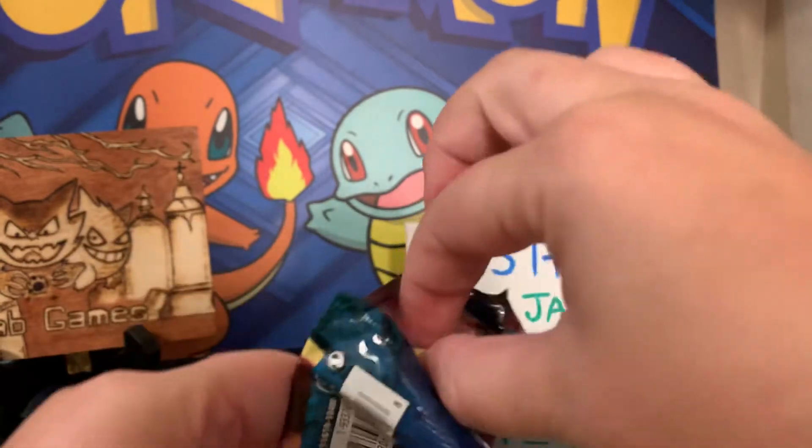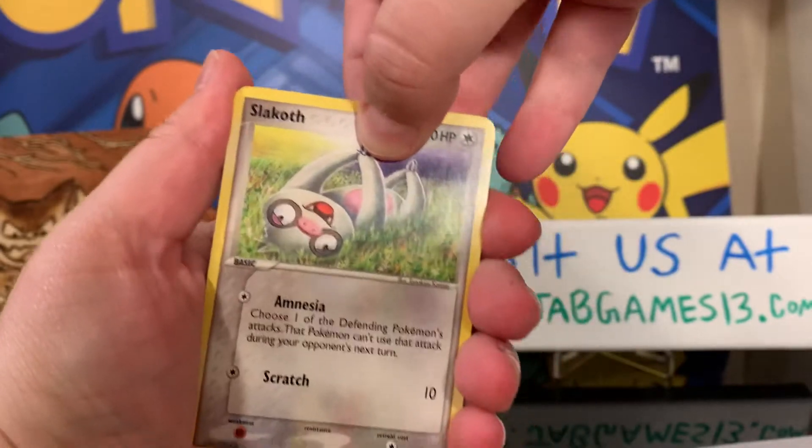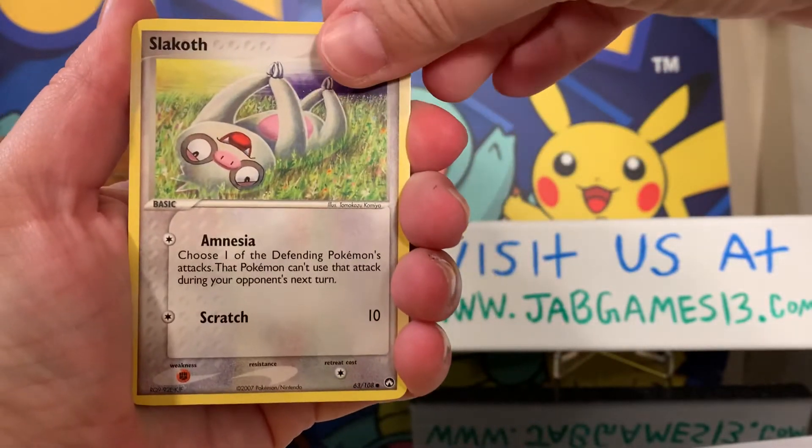Alright, wow, this is cool. I've never opened a Power Keepers pack before, so this is pretty cool. Scloth.